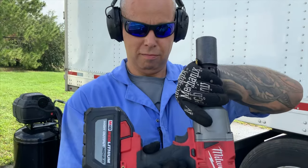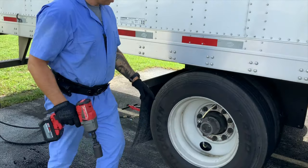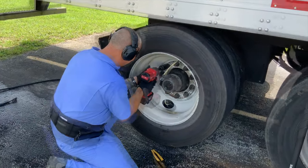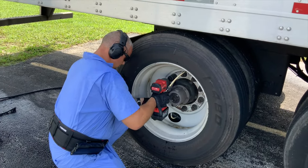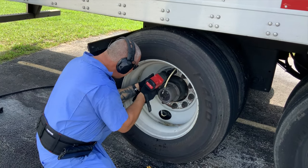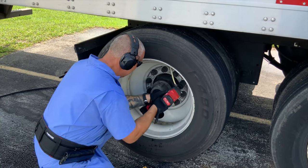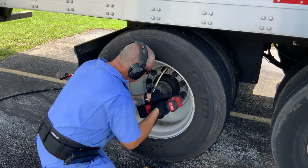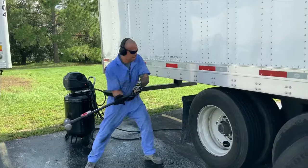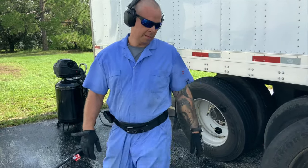Cordless drill — guess what, am I going to be able to take it off or not? As you can see here, the bolts come off like butter, no problem. The tire not so much, but gotta get the job done anyway.